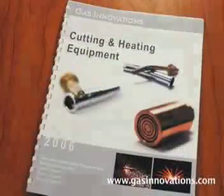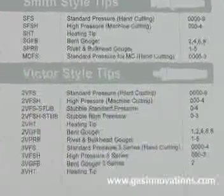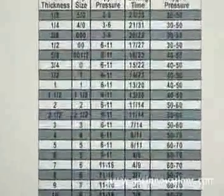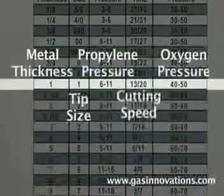When converting to hand cutting with propylene, please reference our tip catalog to select the proper hand cutting tip. For the proper tip size and pressure, reference our tip chart located on the last page of our cutting and heating catalog. Set your oxygen regulator and propylene regulator to the suggested pressures for your application.